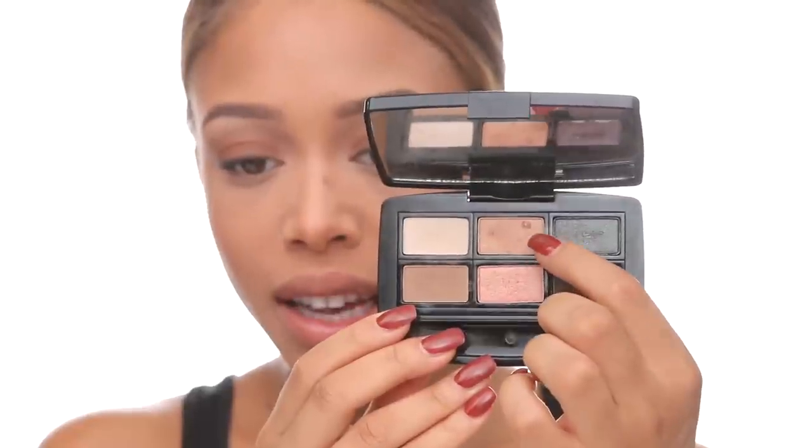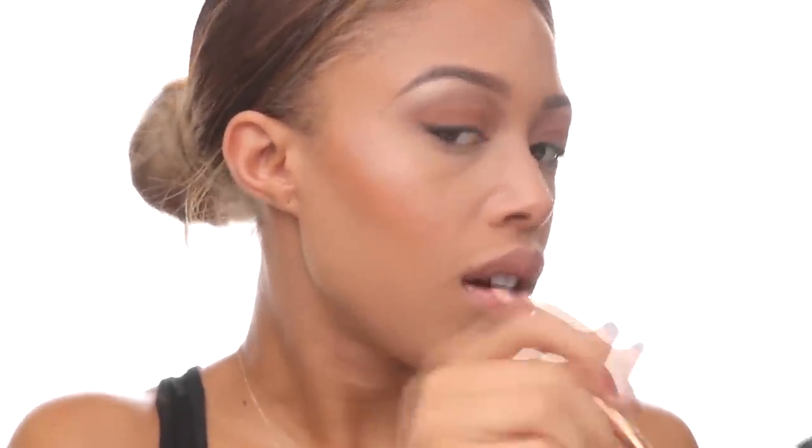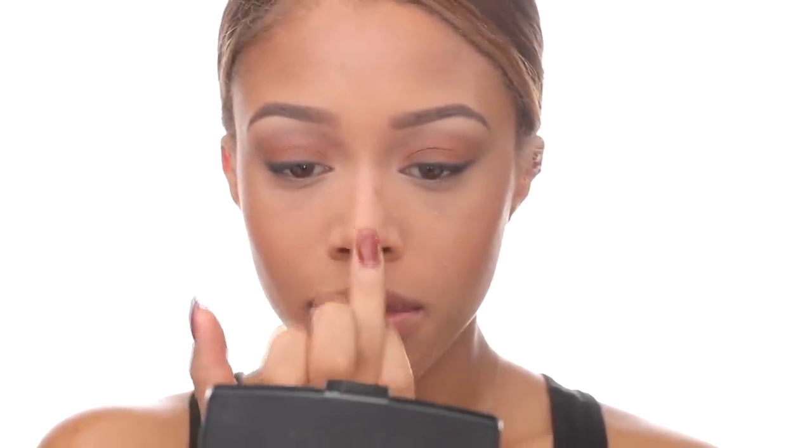For highlight I'm using the same iridescent peachy goldy shade I used for my brow bone, and I'm dusting that on top of the cheekbones so it marries in with what we already did. Then with my ring finger I take a little bit at the tip of my nose and in the inner corner of the eye.